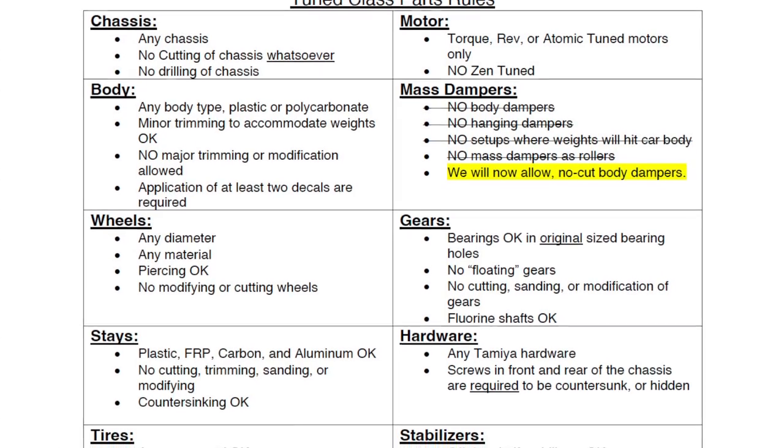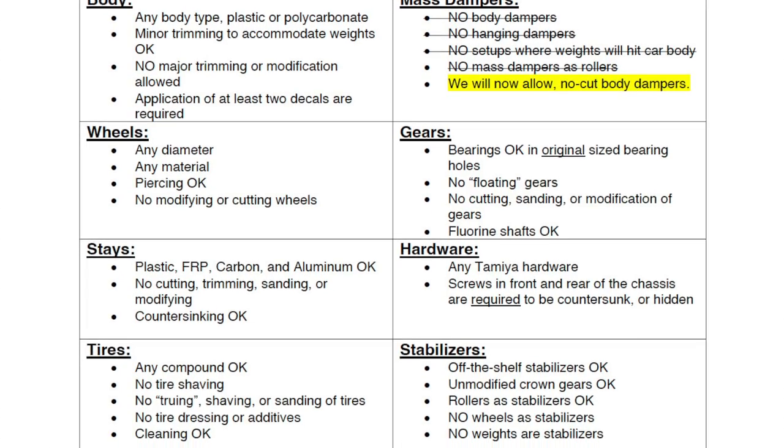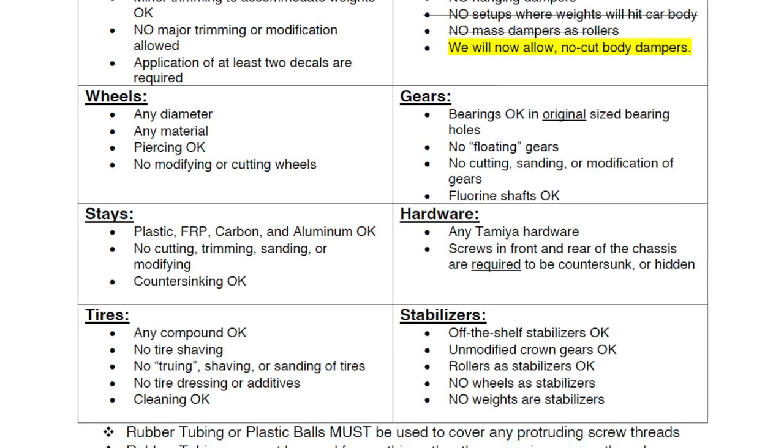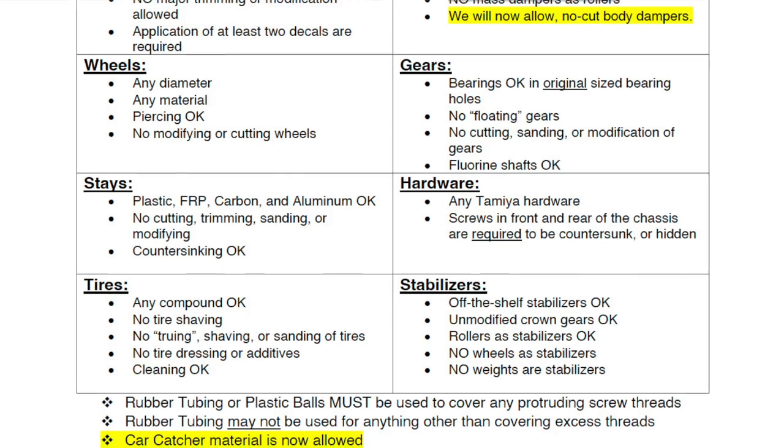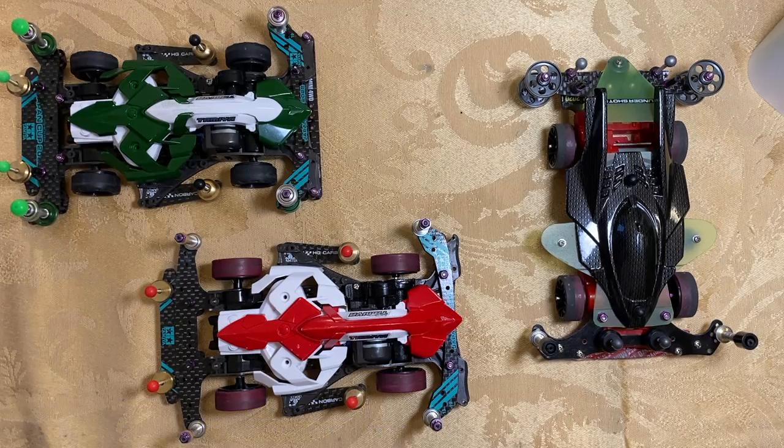If you choose to race in Toon Class, please keep in mind the spirit of Toon Class. In other words, if a younger racer, 16 years or younger, can't do what you're doing with your car, it's not in the spirit of Toon Class. Race officials have final say on what modifications are in the spirit of Toon Class.